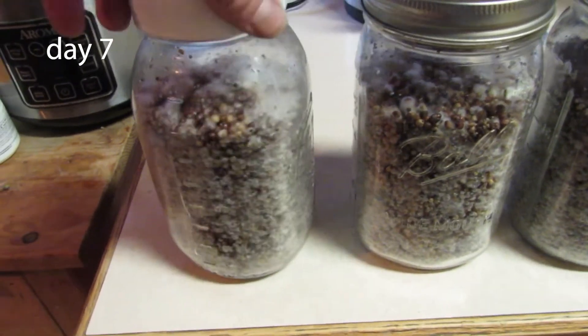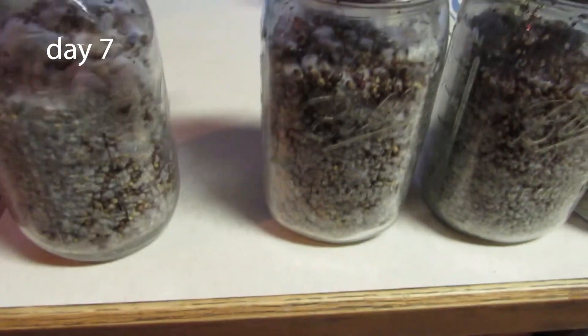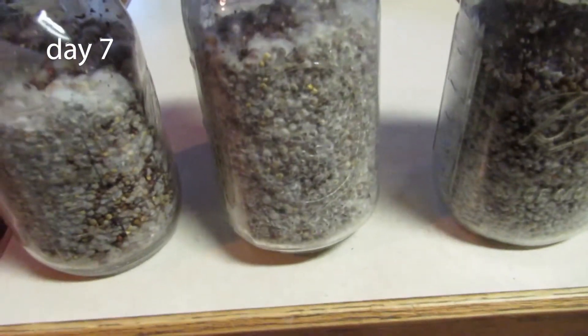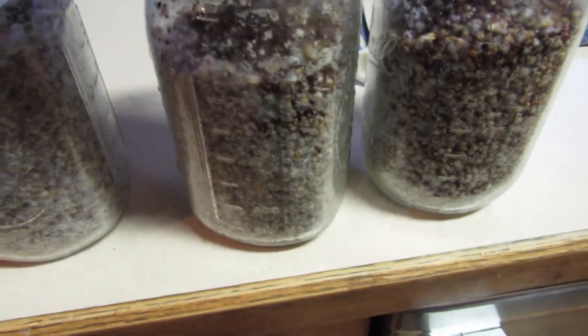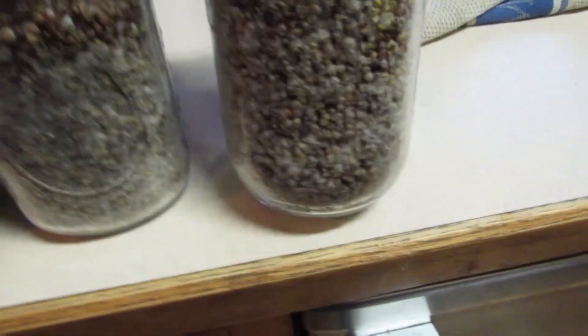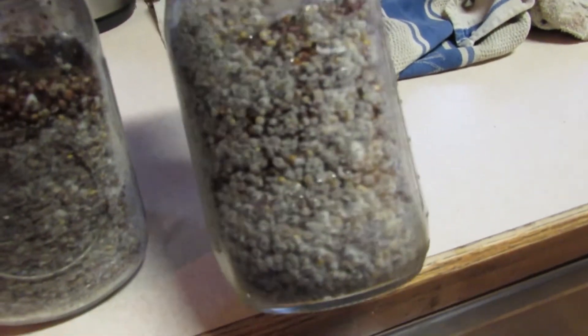They'll be ready to spawn in about 14 to 17 days tops. And that's it, folks. This is the liquid culture tech I've been using for quite some time now, and all of my jars turn out like this. It's great. I guess that's it for today — I'll see you guys in the next one.